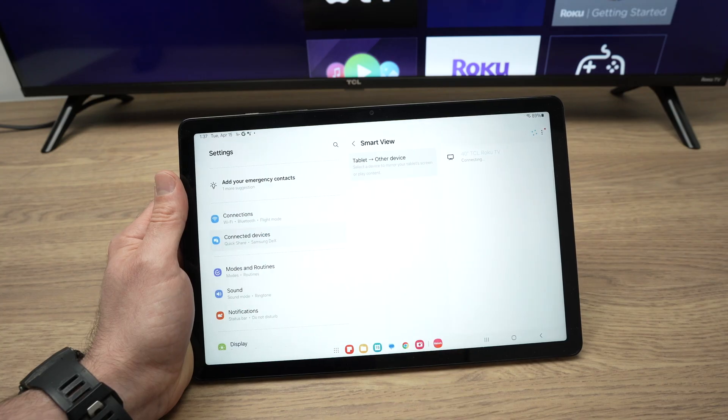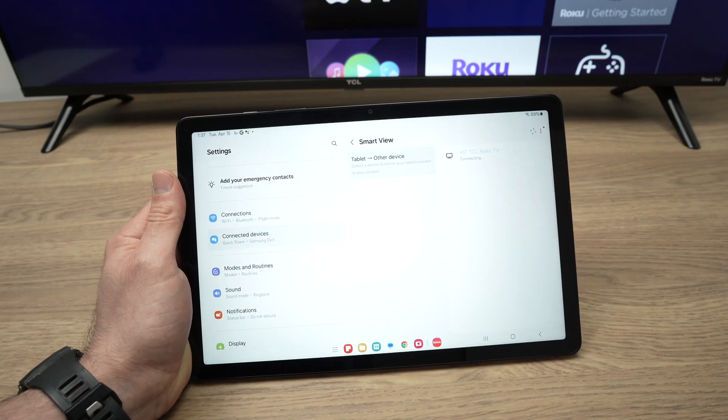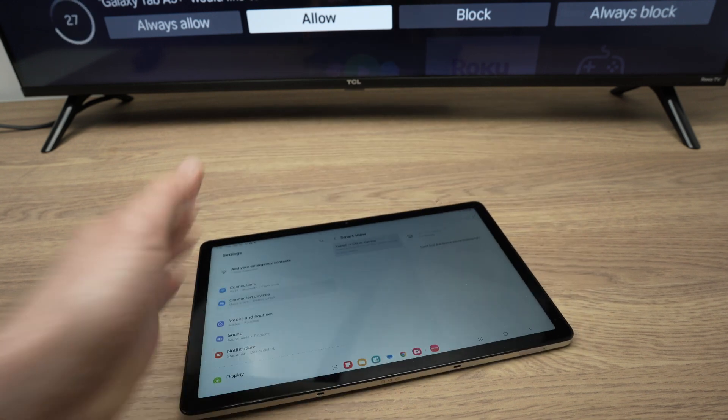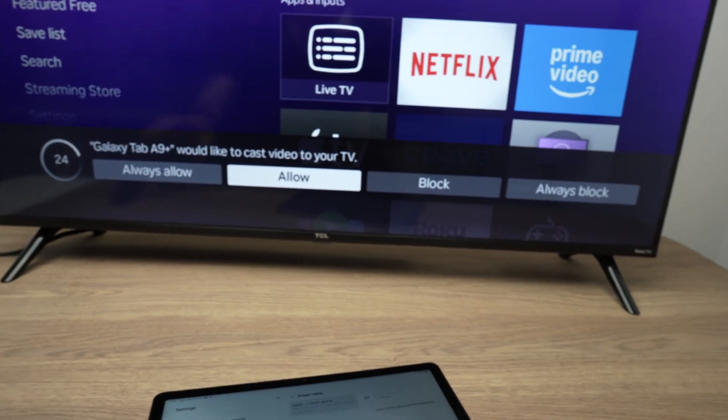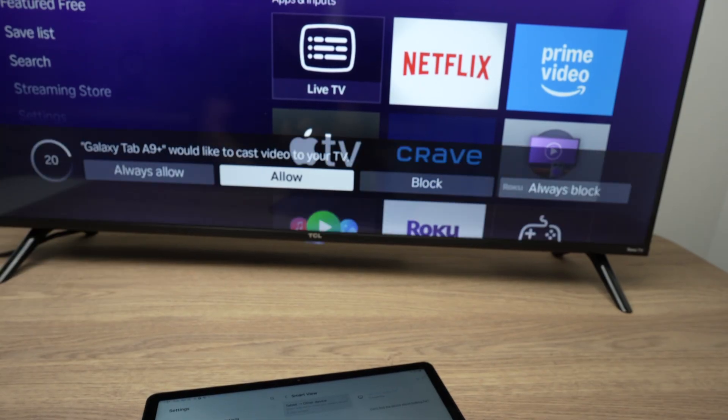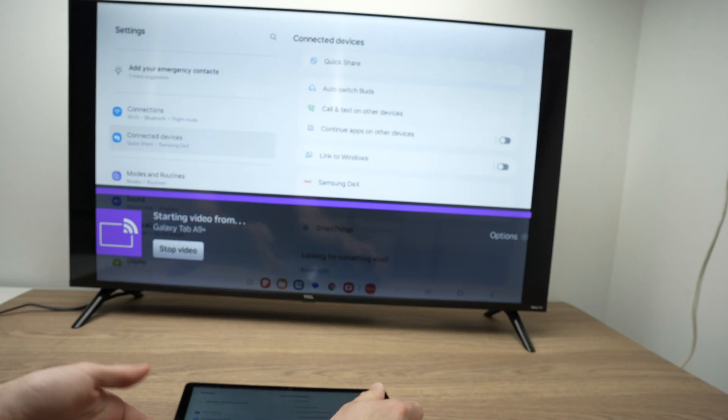Wait a few seconds. On the TV, you should see something appearing. Depending on which brand you have, it will be slightly different. And you need to select the Allow option.